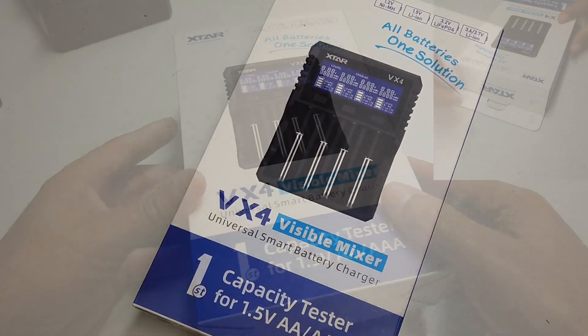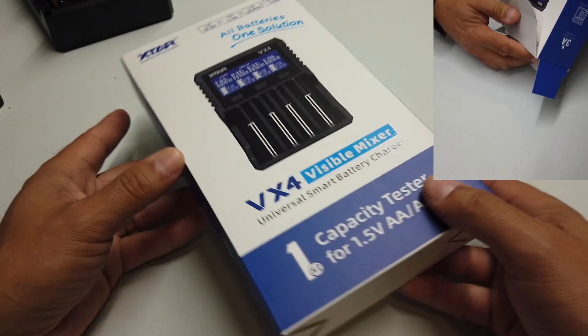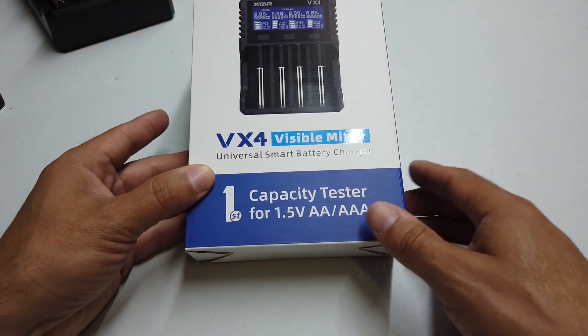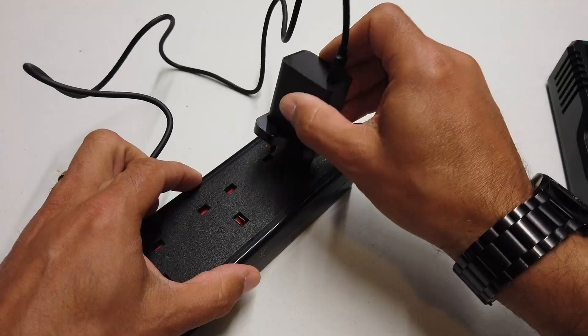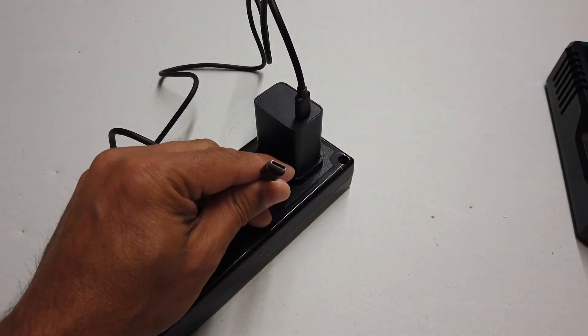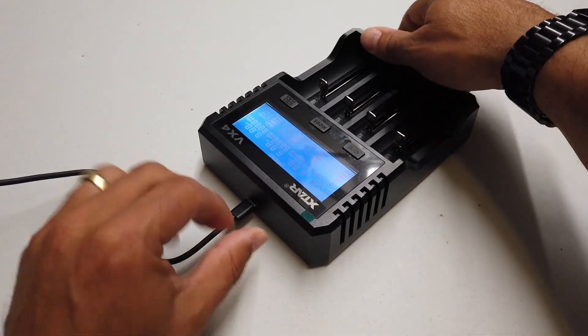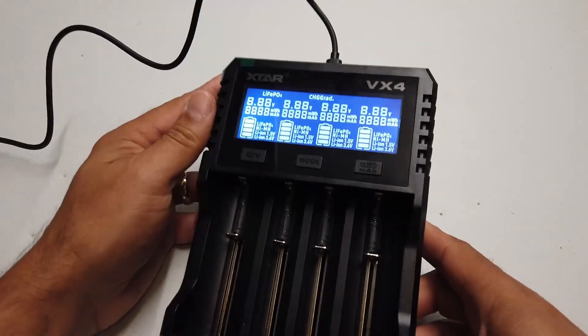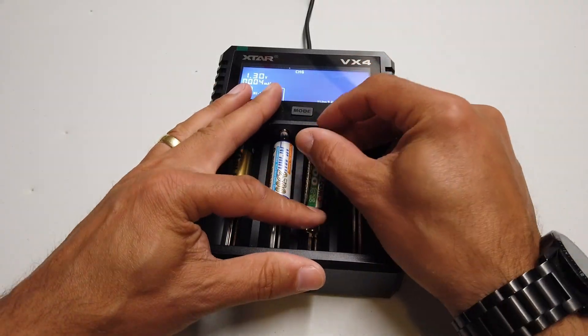Ladies and gentlemen, hello and welcome back to Dubious Engineering. This is a Xstar battery charger review — and it's not just a battery charger, it's a battery capacity tester. Let's get into it. Let's plug it in USB-C straight into the Xstar VX4 Visible Mixer, and immediately we've got lights on and we've got numbers.